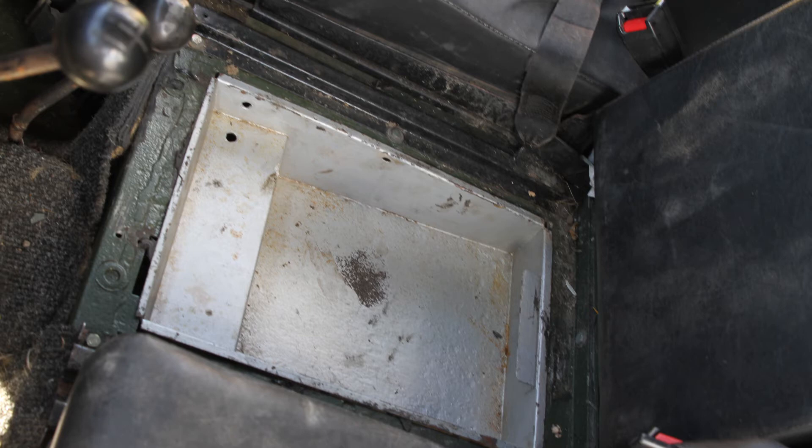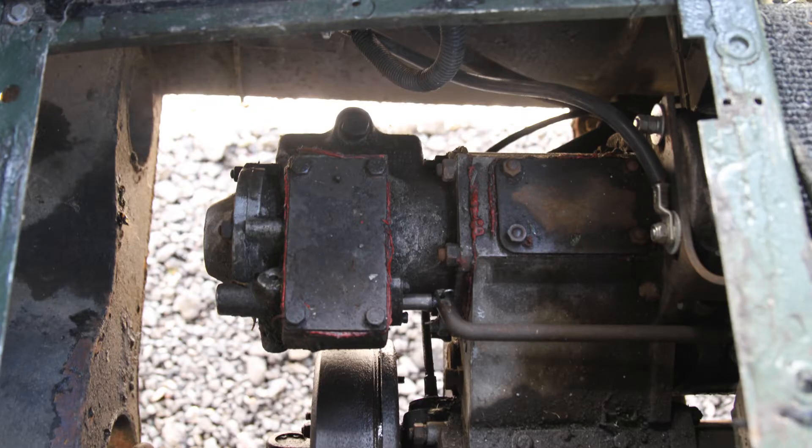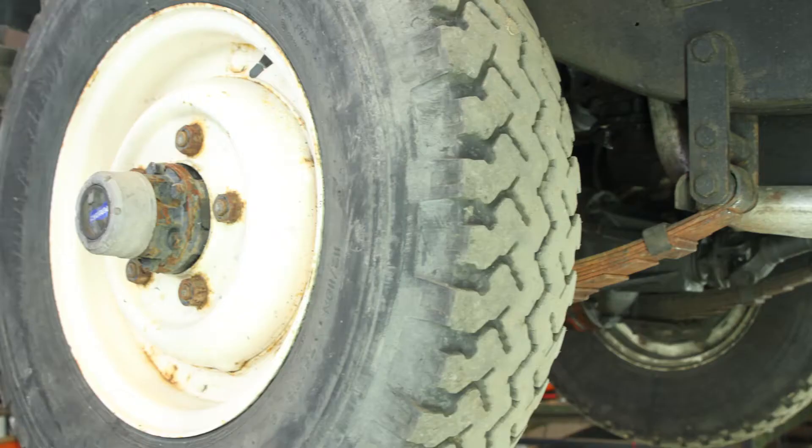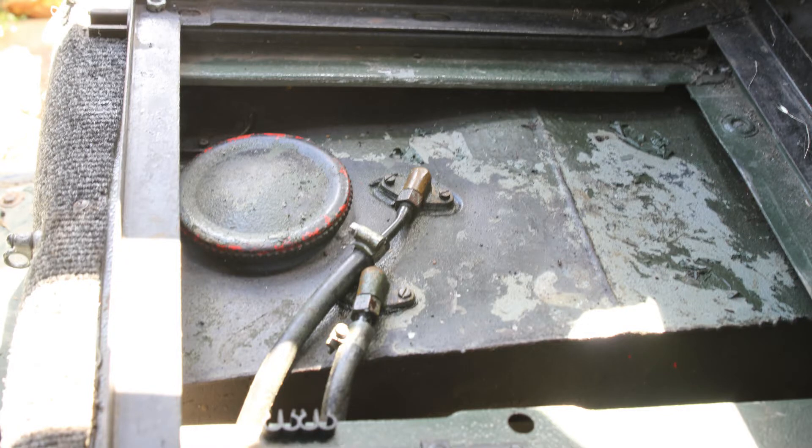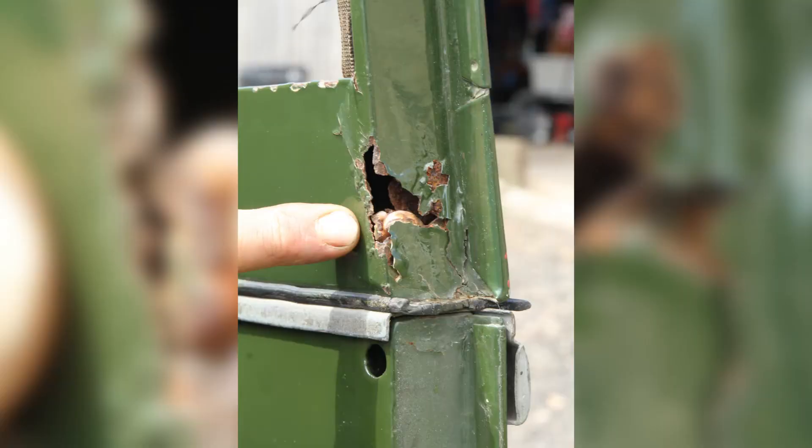Under the middle seat there is a tool tray — if you take it out you can see the overdrive unit, which works perfectly. My Land Rover has free-wheeling front hubs to save fuel when you are not using four-wheel drive. The diesel tank is under the driver's seat and has no rust or leaks.